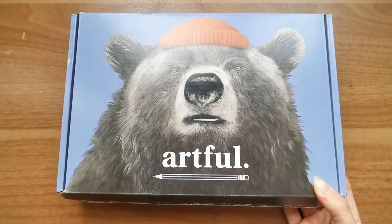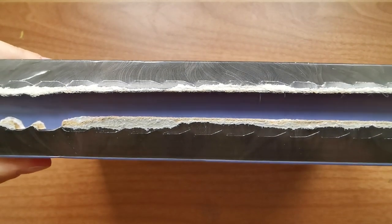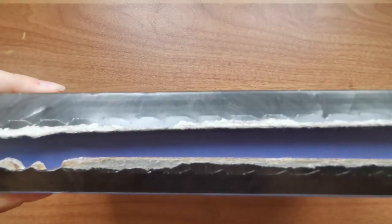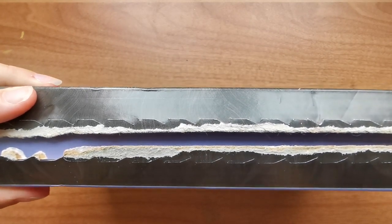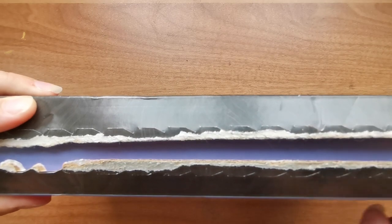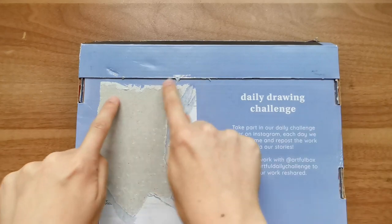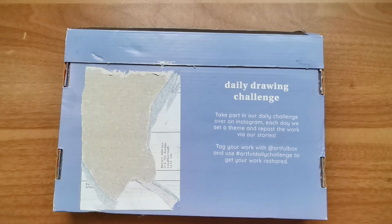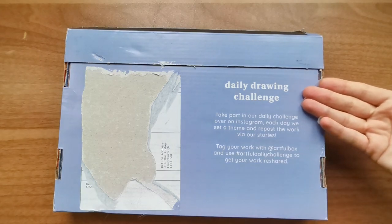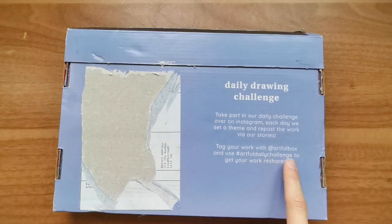I haven't yet opened this at all, I'm really excited, I have no idea what's inside it. What I have done is taken off the tab which has a nice little easy peel perforated edge - my problem is I'm really weak and I knew I was going to struggle with that, so to save myself from embarrassment I've taken that off early. I've also removed my shipping address on the bottom. The Artful subscription box has daily drawing challenges available over at Artful Box, and you can use the hashtag artful daily challenge to get your work reshared.